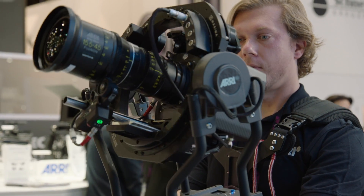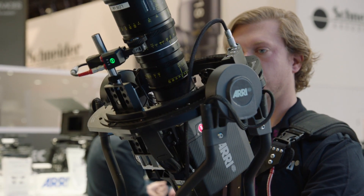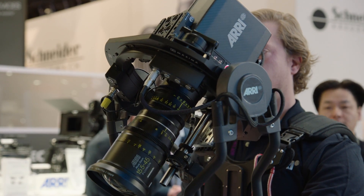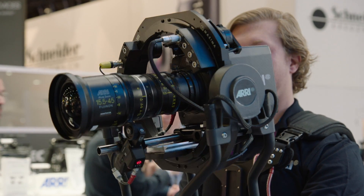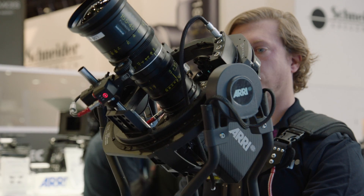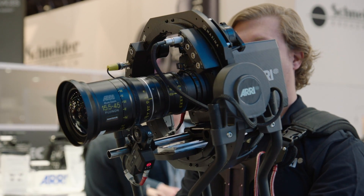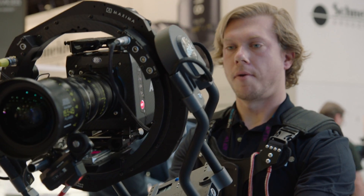The ARRI Mini is a perfect camera for this because it allows a compact camera at the end and a long zoom in the front, which means I don't have to change any lenses — I have all focal lengths available. But of course we can put in any other ARRI camera or any camera from other manufacturers.